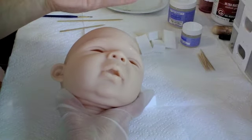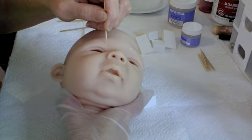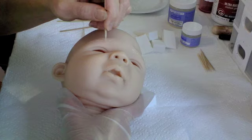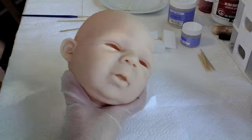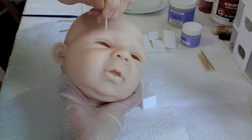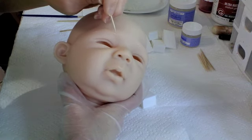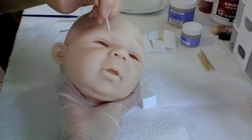Take that toothpick and pick the sharpest end of it and keep picking through the box if you need to until you find a nice sharp one. And then I'm just going to gently sculpt, and keep cleaning that tip off on that clean cloth that's in my lap.